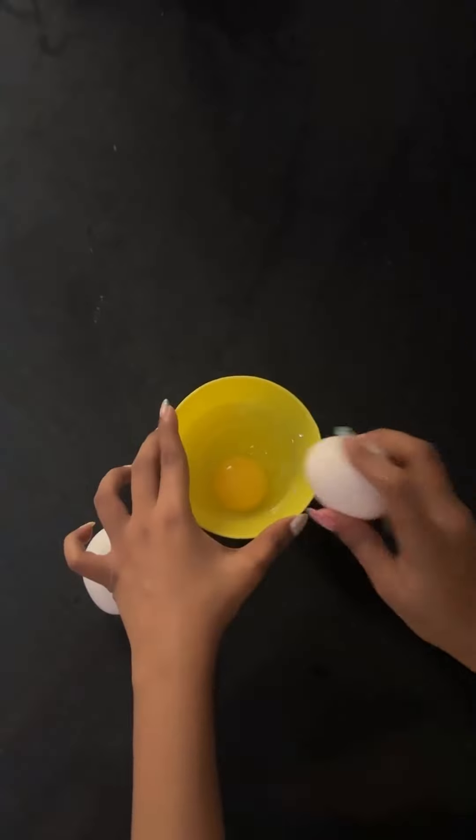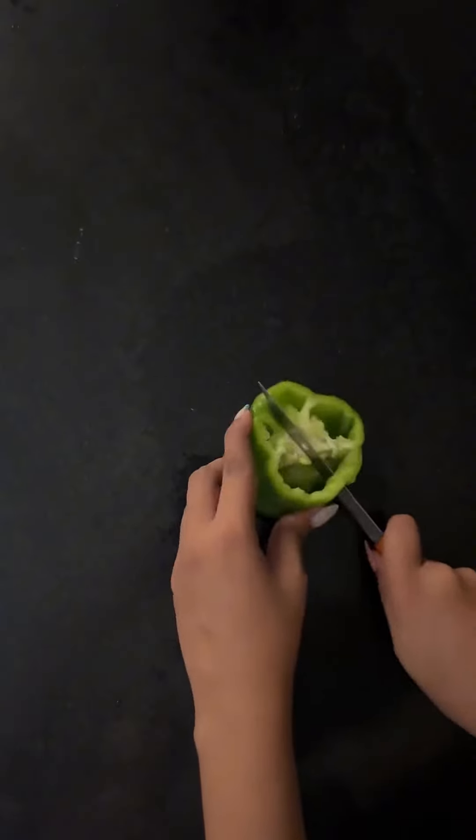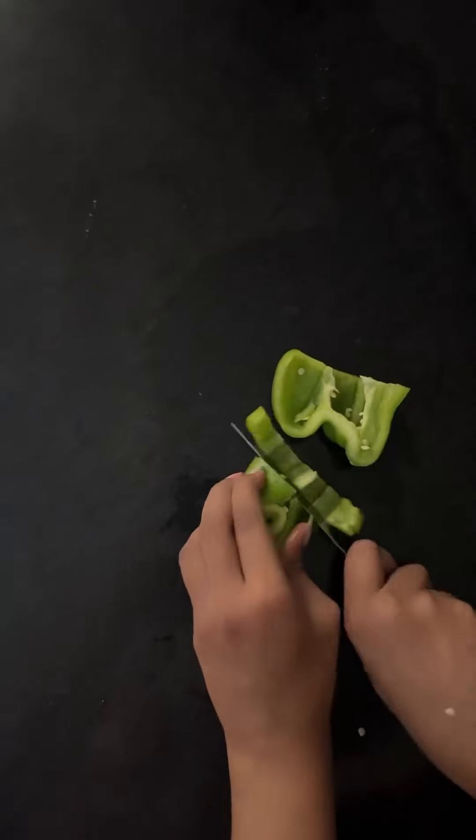First of all, you crack your omelette eggs in a bowl and then you cut your veggies. You want to dice them. My dicing skills and cutting skills are not so good, but I did my best, okay? Let's do small cubes.